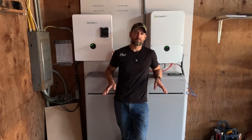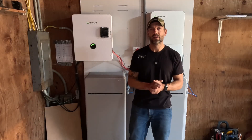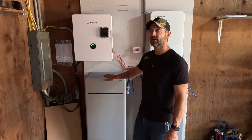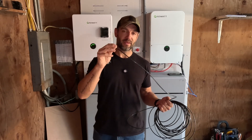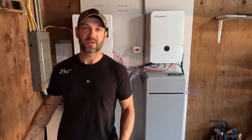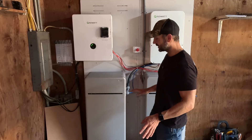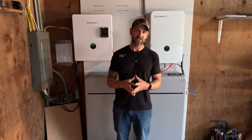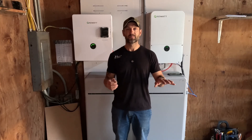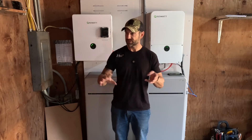Now that I've got the system all set up and hooked up, powering my house, I'm going to go over some of the things I liked and didn't like about setting this thing up. First of all, the high voltage stuff — high voltage batteries are pretty cool. Just a 10 gauge battery cable to hook up these batteries to this inverter to power an entire house. When you do the math at 400 volts, the overall installation cost of this project was considerably less than a typical 48 volt system. The batteries were cheaper, the inverter was cheaper, and the general wiring was much cheaper.